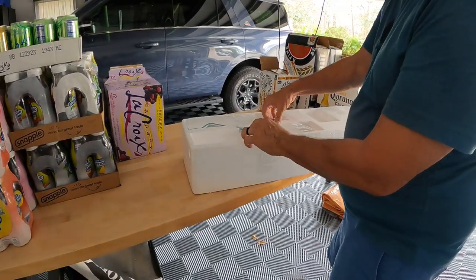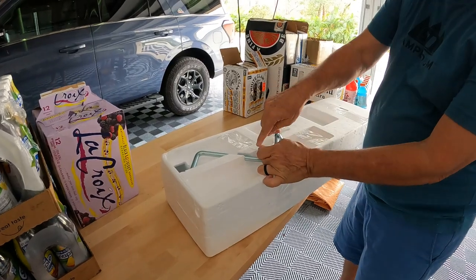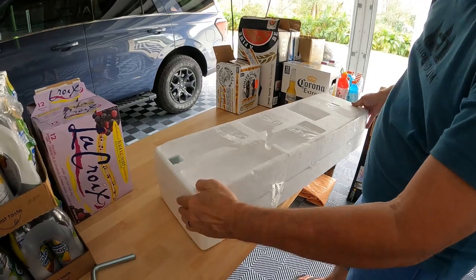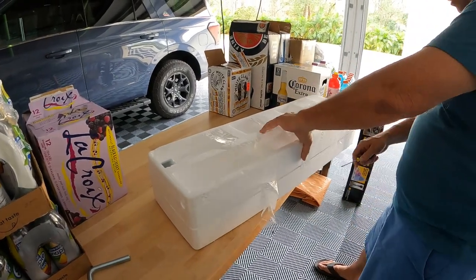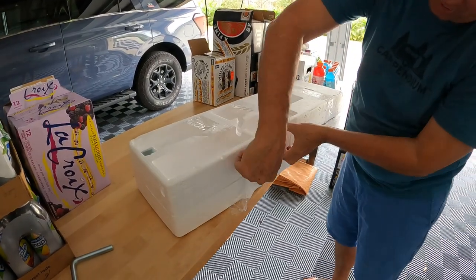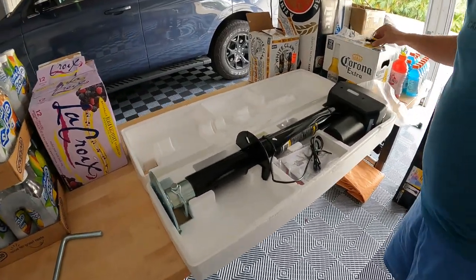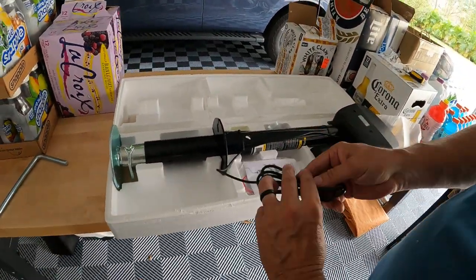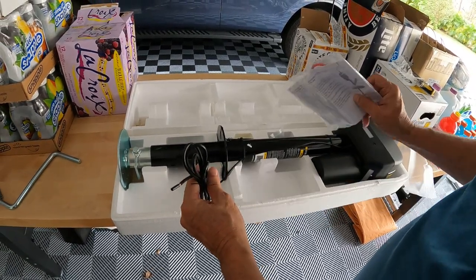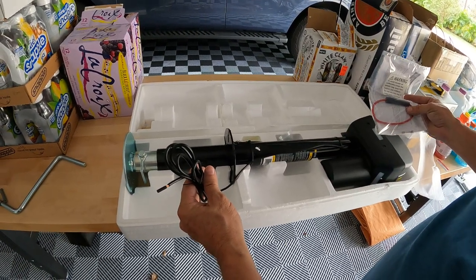Now let's see what's in the box. It's really just one wire because it's grounded, and there's a fuse for it. This ends up getting wired directly to the battery, so it's always active.